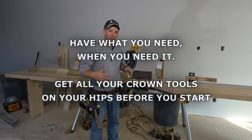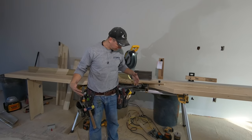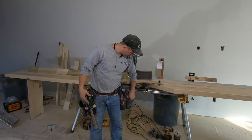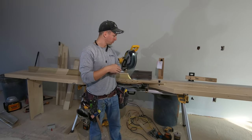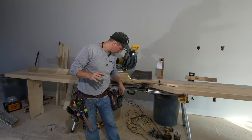Let's talk about your tool belt setup — stuff you're going to want to have for running crown. I do carry quite a bit of stuff on my tool belt. First things: I've got my shims here for my corners, for fitting mitered crown. These work really well — I'll talk more about that in a different part of the video.